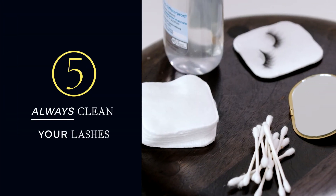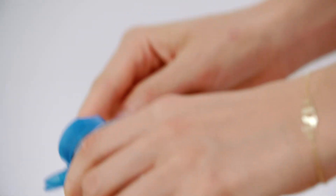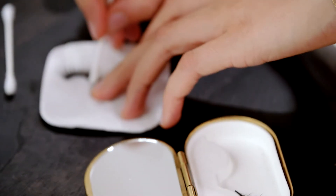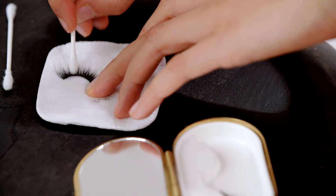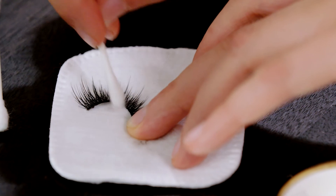Make sure to clean them to make them last longer so you can wear them again and again. Just use a little bit of micellar water on a Q-tip and clean off the edges a little bit — it will take the glue right off and then they're ready to use again.